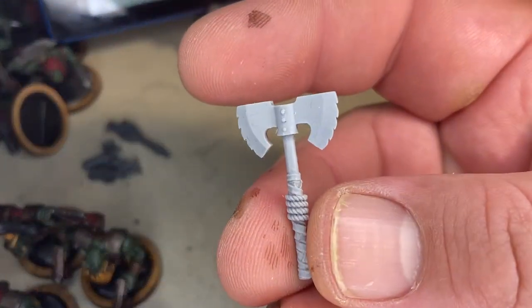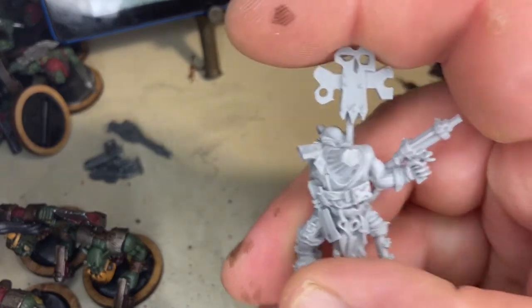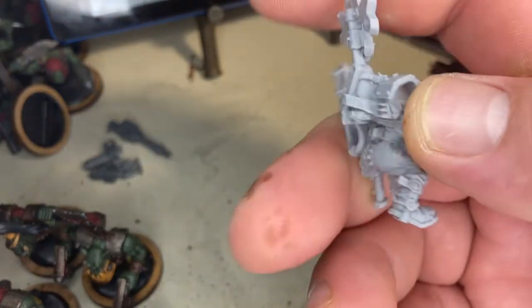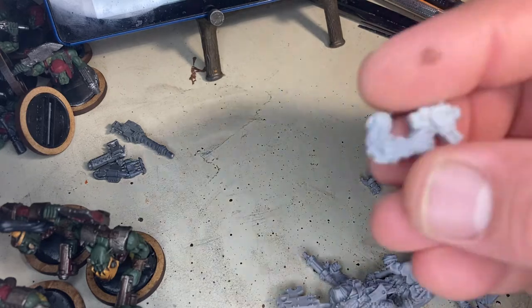I was so absolutely tickled with both the quality and the access to old school sculpts that I really want to have access to, that I thought I should tell the world about it. If you buy from Black Market Miniatures, I really can't say enough about how fantastic these are — just amazing detail.